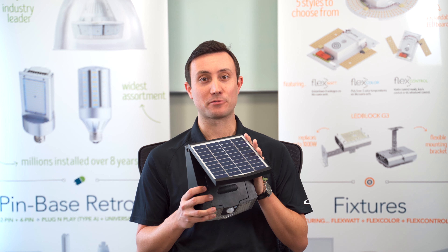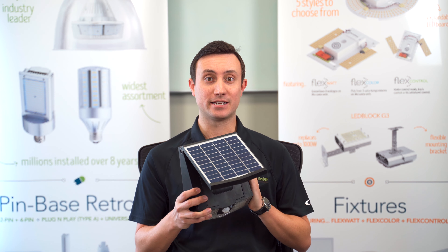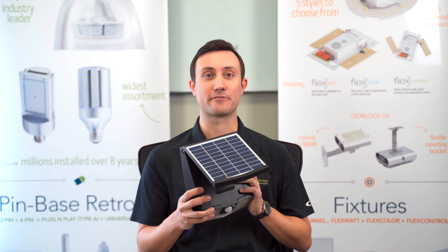From a battery technology perspective, you get 2,000 charge cycles with this product. In addition, we offer replacement batteries to go along with our three year warranty that covers the entire fixture.